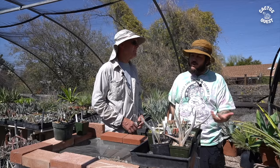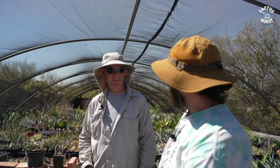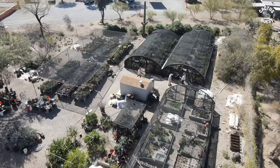Welcome back to another episode of Cactus Quest. I'm your host Hunter, and in today's episode I've got a special guest with me — a botanist, an author, an explorer, and a cactus, agave, and succulent grower, Greg Starr.